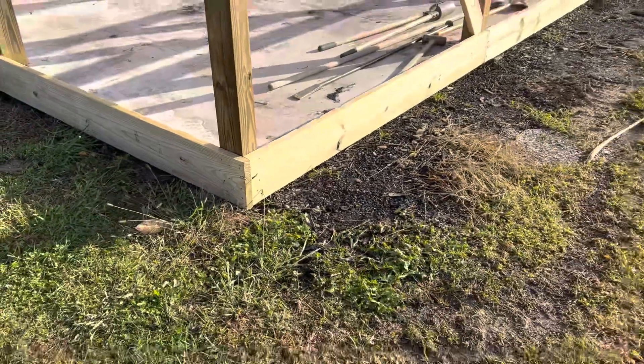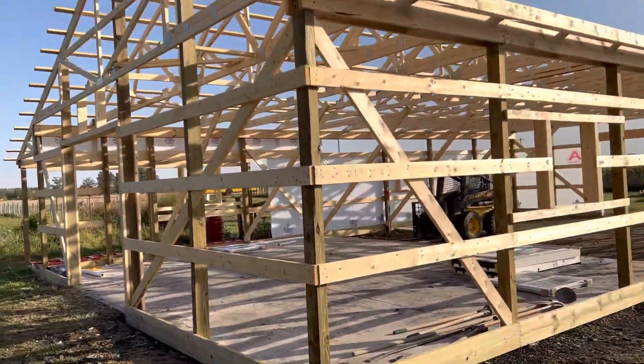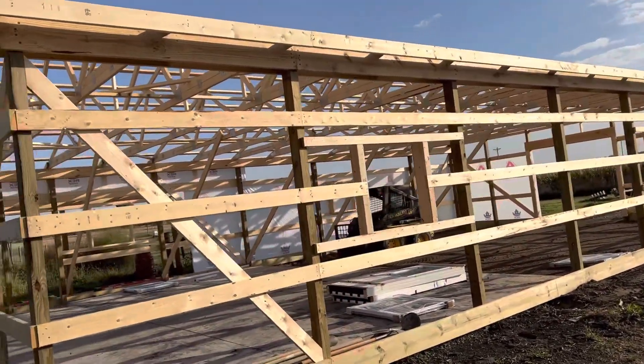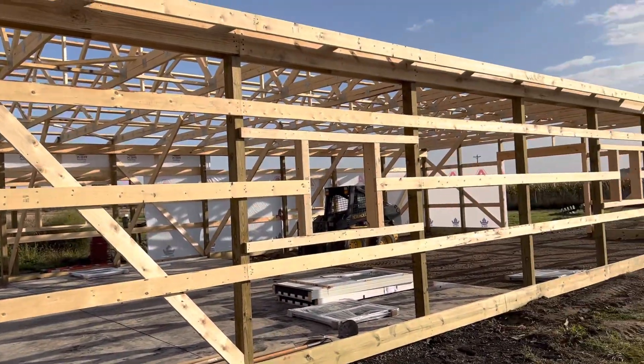I'll bring you up to date when this project is more complete, but I thought I'd give you an idea here. Keep it locked, keep it loaded — comments always welcome. See you on the next one. Attica Lumber, AtticaLumber.com.